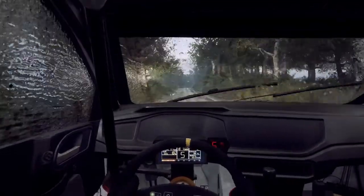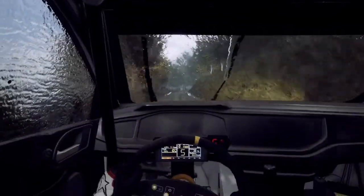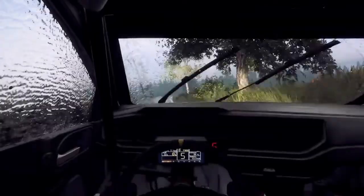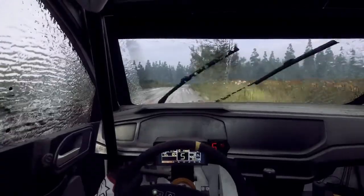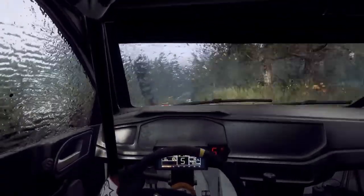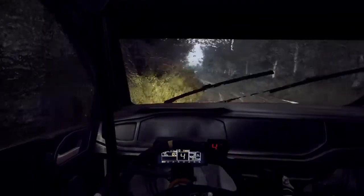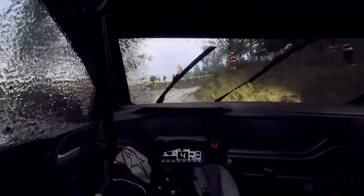6 right extra, extra long. Opens of a jump, 50. 4 left long, narrow, and turn 3 right long. Open to the crest.